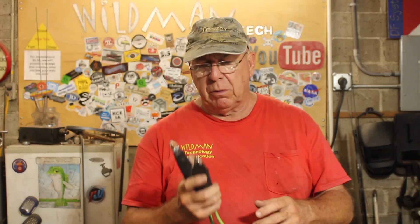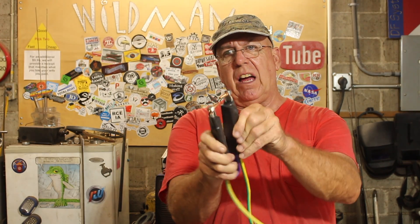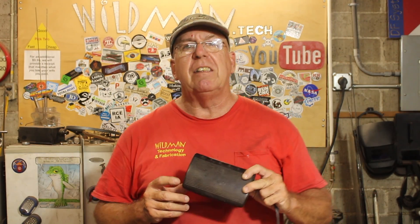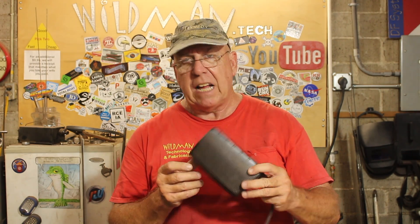Among the suggestions made to me was this handle thing — it's a pretty good idea, but it doesn't always align right, so we're going to rework that. Another suggestion was to be able to place the contacts and then energize them separately. So I've got this Singer sewing machine footswitch that should do nicely for my remote energizing.